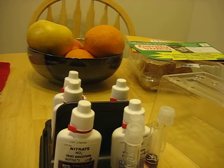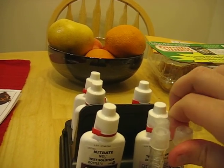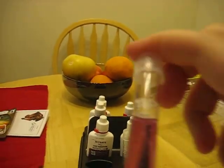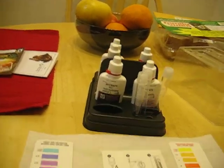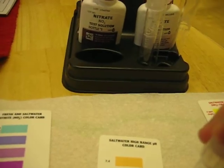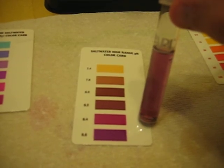It's been lights-out for almost two hours on the tank, so the pH might be a little lower than we'd like. I'm just going to invert it a little bit and match it up. It's actually at about — I'd say between 8.2 and 8.4, so it's actually looking pretty good.